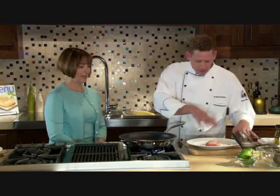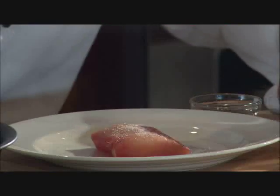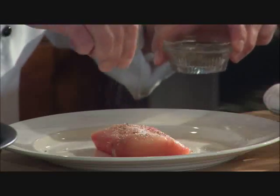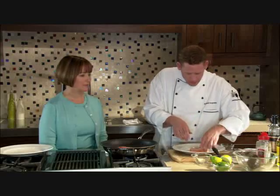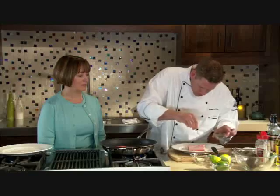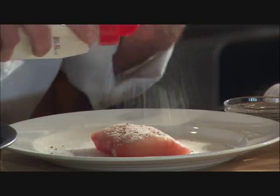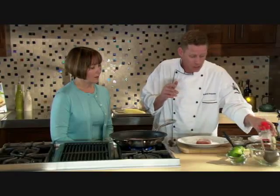The pan is on medium high with a beautiful six-ounce filet of Mahi Mahi. We're going to season it simply with some salt and fresh cracked pepper on both sides, plus a little bit of pan-searing flour. That's going to give us a little bit of protection in the pan and develop a very nice crust.